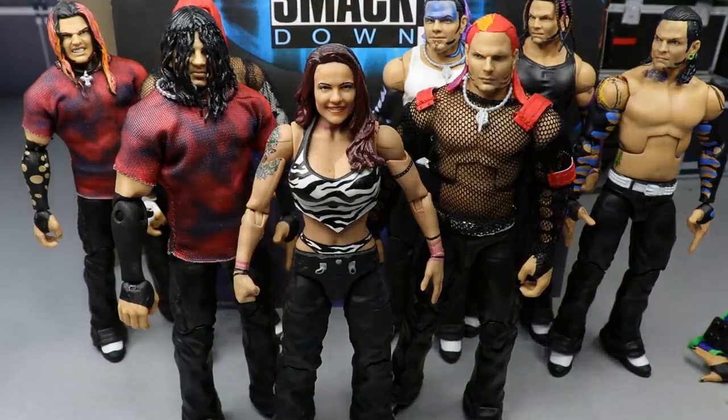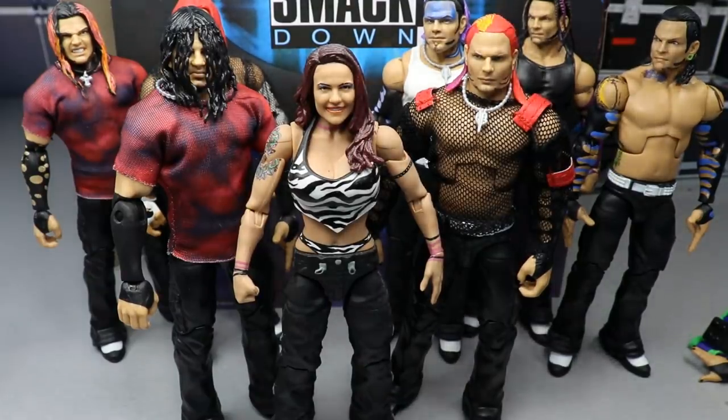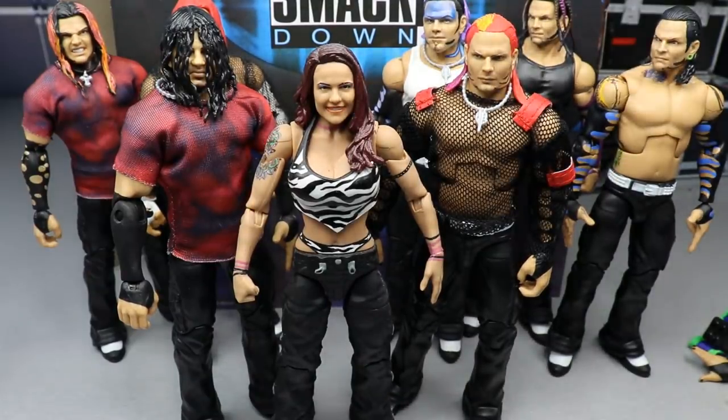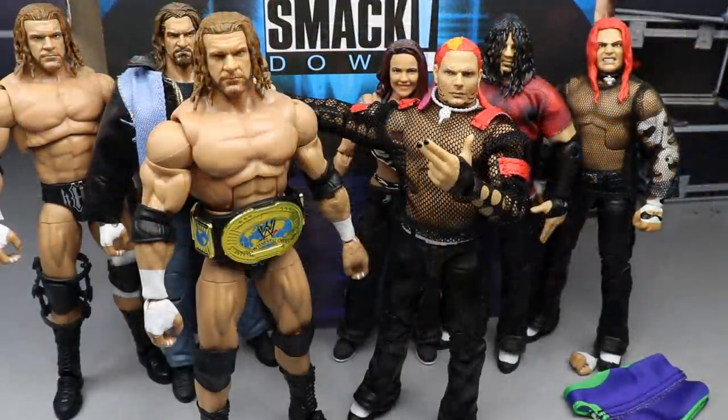For another comparison, here's Team Extreme with Matt Hardy, Lita, and Jeff Hardy, so you can see what the new Jeff looks like next to Lita and Matt for your Team Extreme shelf. The Lita is a custom but you get the same effect — you get the idea.